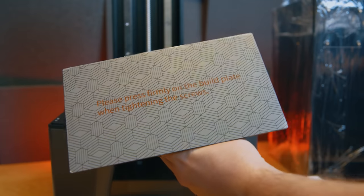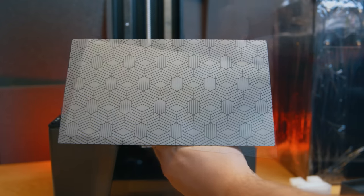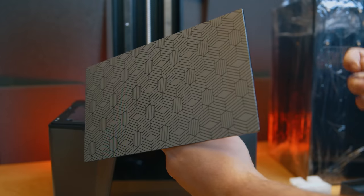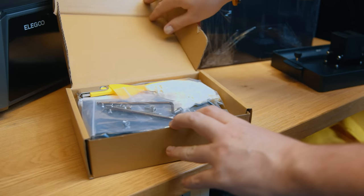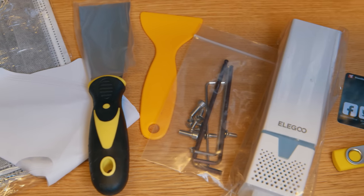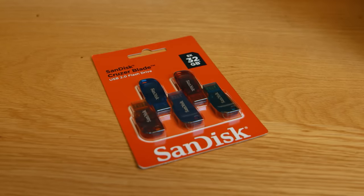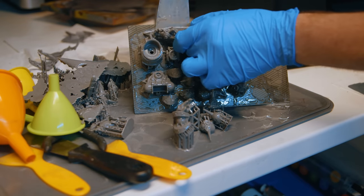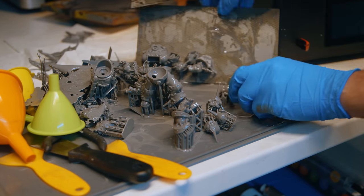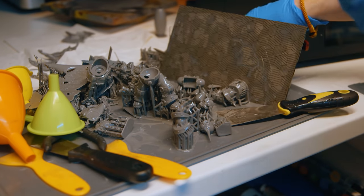The new build plate style has the same finish as the Saturn 3, Mars 4, and Mars 4 Ultra. This new style of plate makes it so much easier to get prints off while still being super strong and holding them in place during a print. The Saturn 3 Ultra comes with the usual accessories: masks, gloves, paper funnel, both plastic and metal scrapers, and a cheap USB drive — grab yourself a SanDisk replacement if you plan to use one. The metal scraper Elegoo includes is far better and more comfortable than what you get from any other brand.